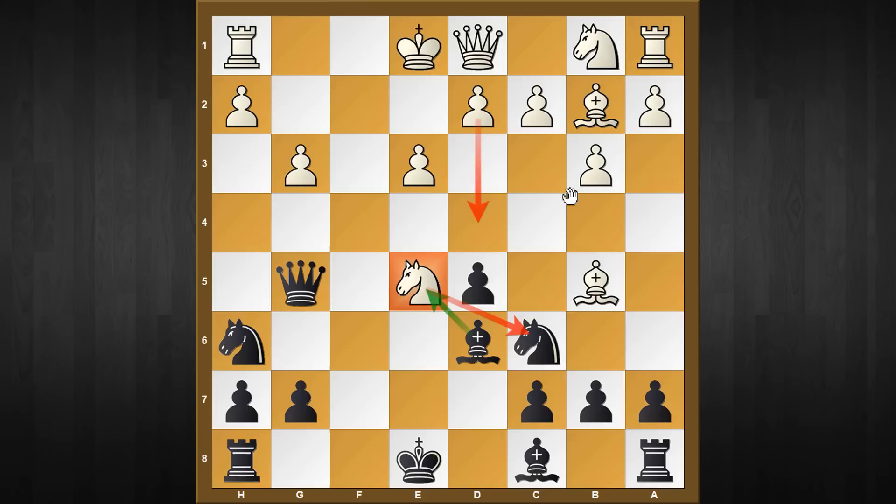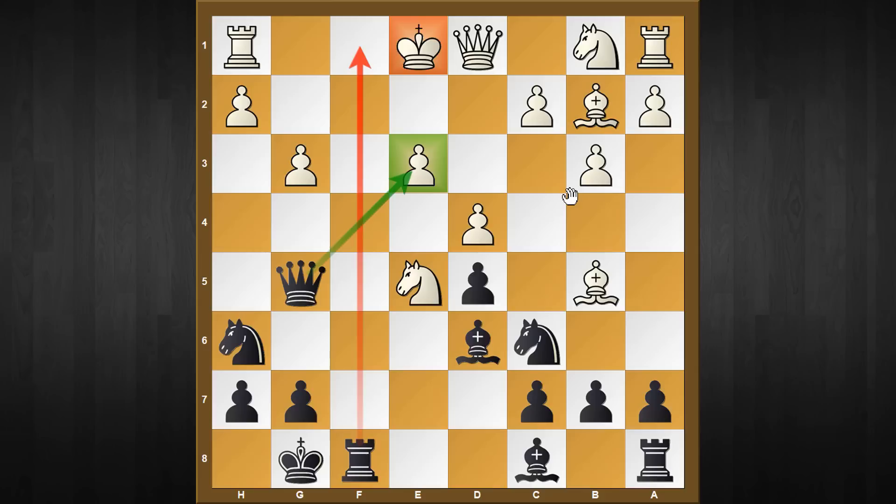So knight captures c6 looks good but is in fact a complete disaster for white. Accordingly, d4 is a fitting reply. Afterwards black will continue with lightning-fast development, castle on the kingside, stopping white from castling on the kingside, and there's a threat on e3, so white needs to defend with queen to d2. After this, black gets a very comfortable game with knight captures e5.